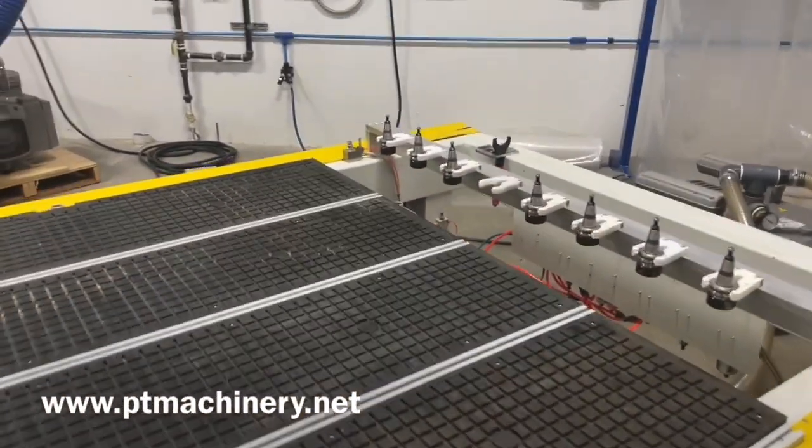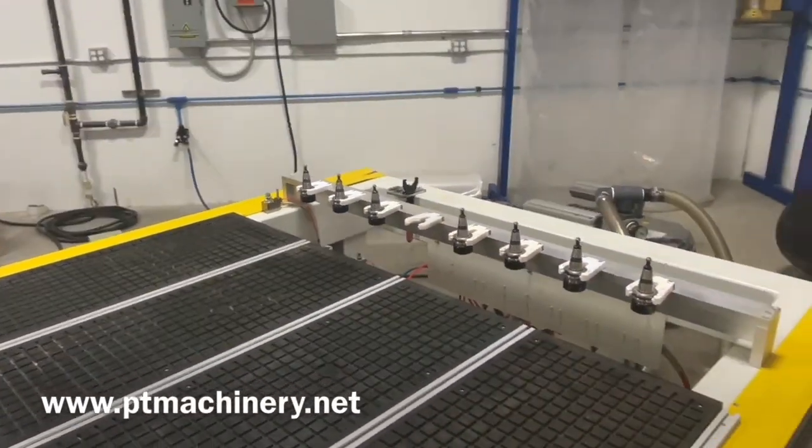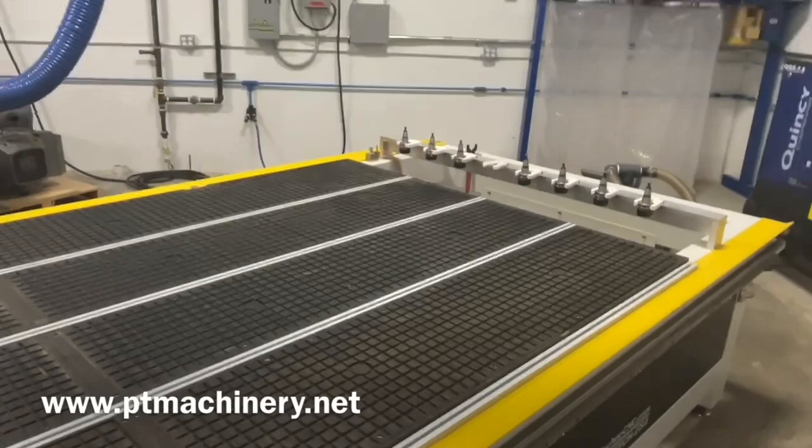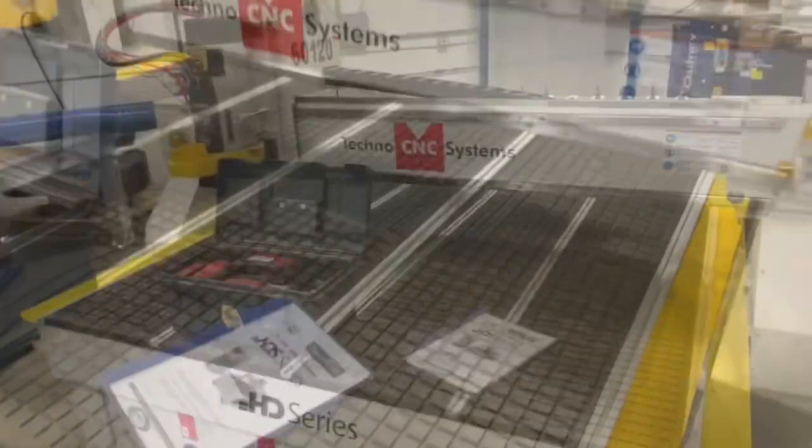You get an automatic tool touch-off that'll allow you to calibrate your tools so the machine always knows how long those tools are and what depths need to be programmed. You can see the vacuum table itself is in really great shape.